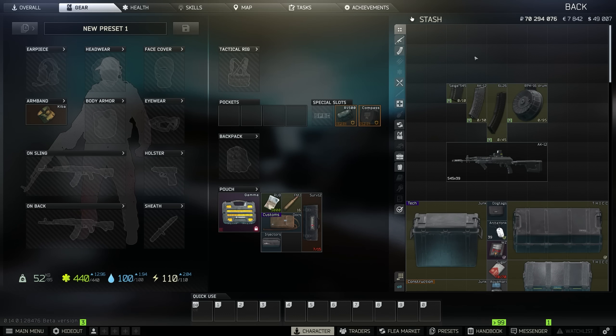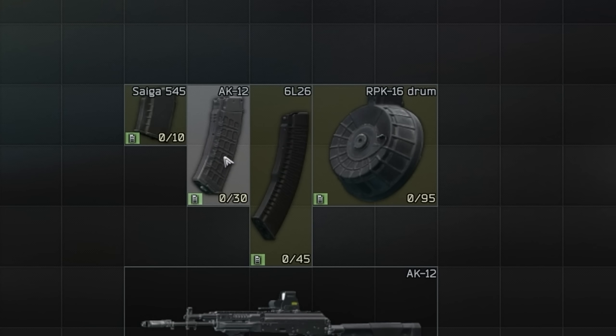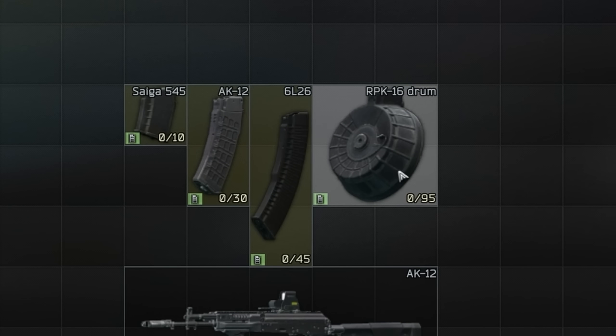Let's continue with the video. Now we're inside of my nice and organized stash. If you guys haven't seen my stash management video, I'll have that in the top right right now. We have a variety of different magazines to show. All of these are 545 magazines. We have a 10 rounder, a 30 rounder, a 45 rounder, and a 95 rounder.